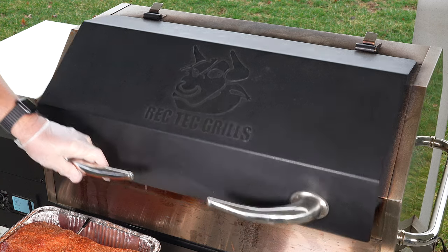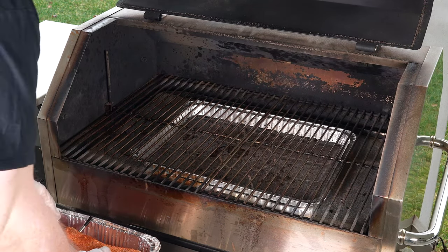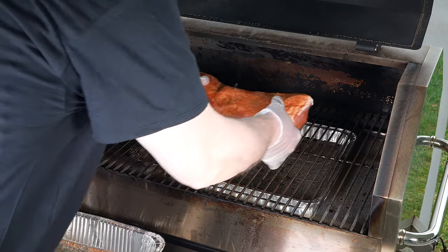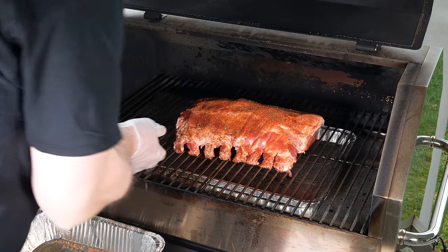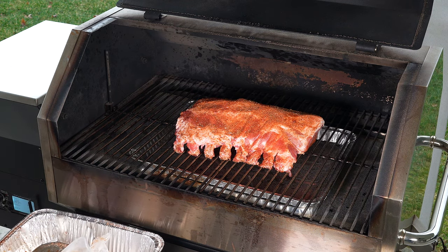All right, so like I said, I got this running at 325. I got my meter probe in; we're just going to let it ride right in the center of the grill. We'll bring it back when we get towards 80, 90 degrees before we flip it.